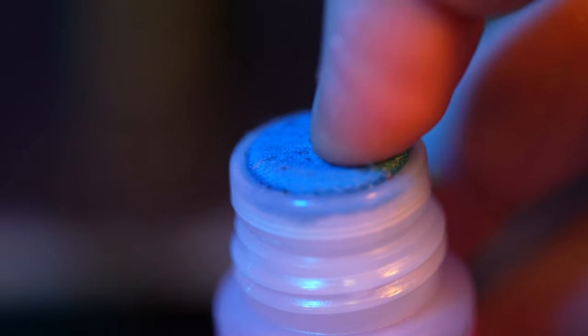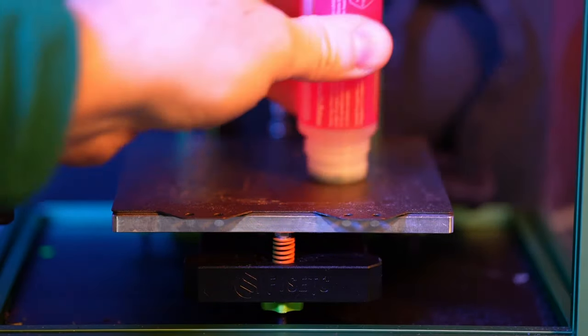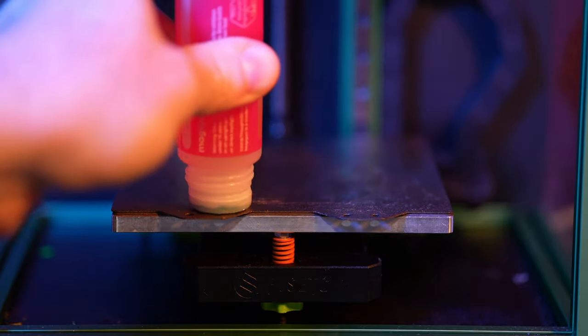The application itself is pretty easy. There's a little spring in the top that needs to be pushed in, so you just have to push the tip onto the build surface a bit and press the bottle lightly. Then cover the area your print needs. I do this until I notice a very fine white coating, but it might even be more than necessary.